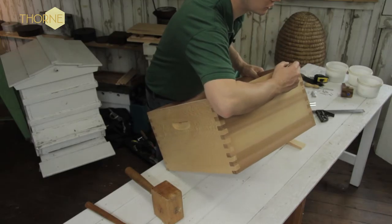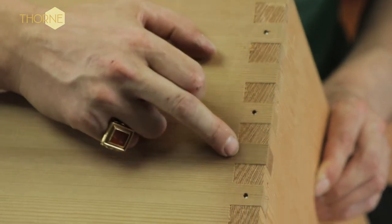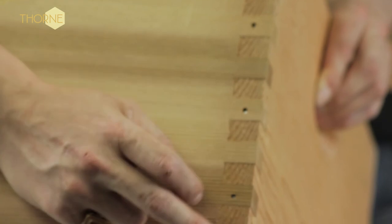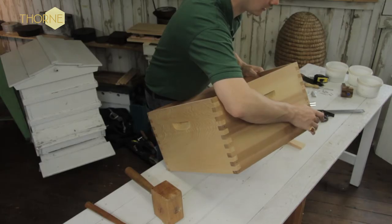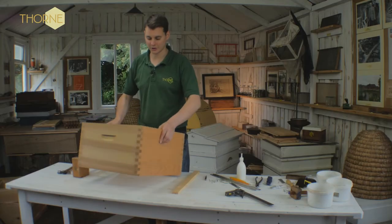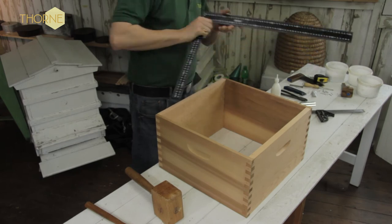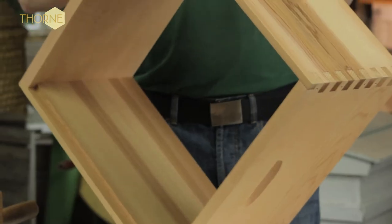So the full sequence is: thin inch-and-a-half nail at the top, then two-inch, miss, two-inch, miss, two-inch, miss, two-inch — and you miss the bottom one out. The reason you miss the bottom one out is you're going to put a small nail in from the bottom. Make sure it's nice and square, and once you've done that we will nail the final side together.